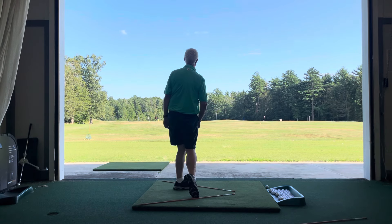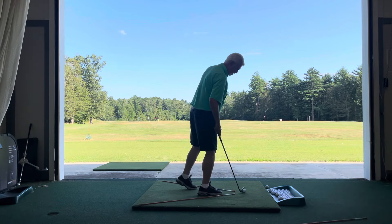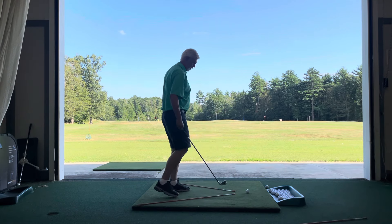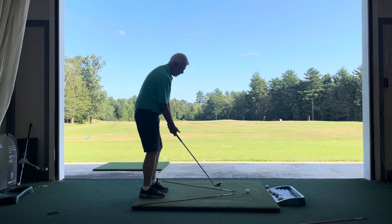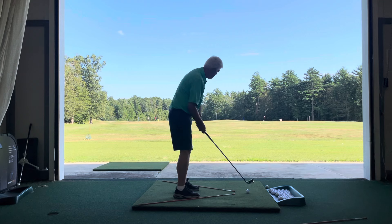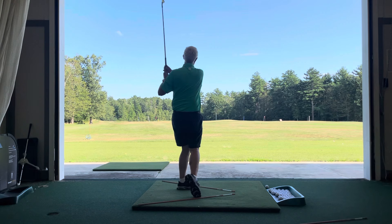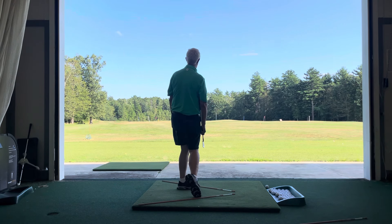Pretty much like that. Let's see if I can really give this one some willy gear. Fail. I'm an alpha. Yep, all right, thank you.